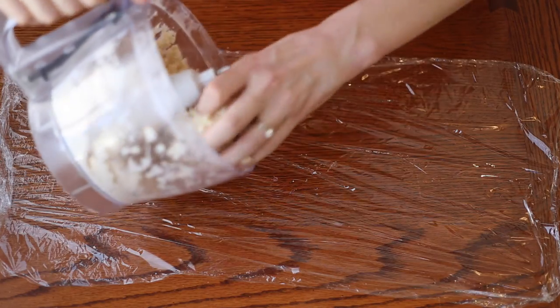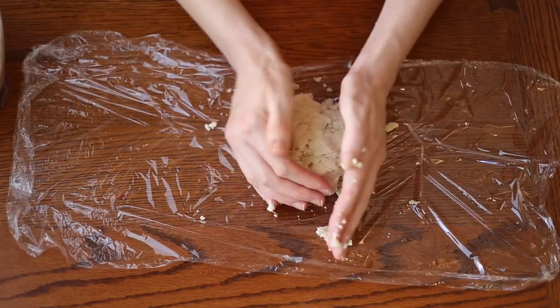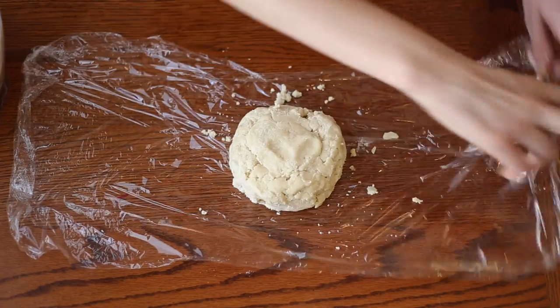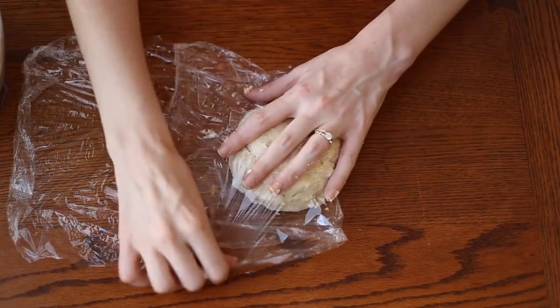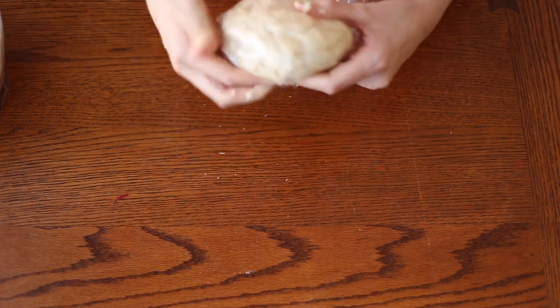Here we have our saran wrap and all we're going to do is cut that dough in half so there are two discs to go in the refrigerator. We're just going to wrap them up and let them rest in the refrigerator for at least a half an hour.